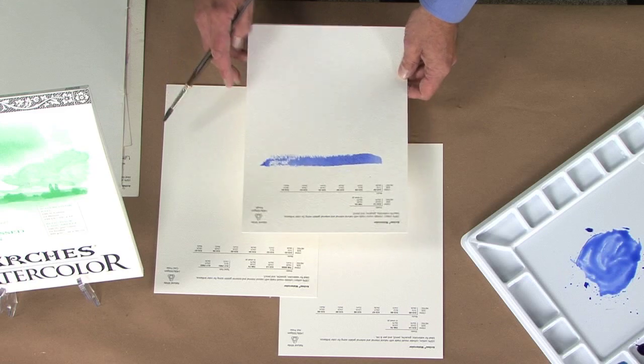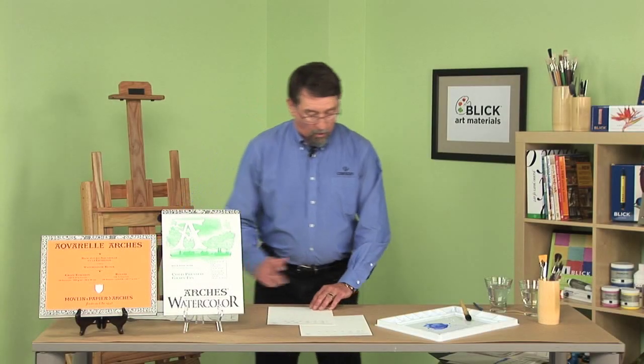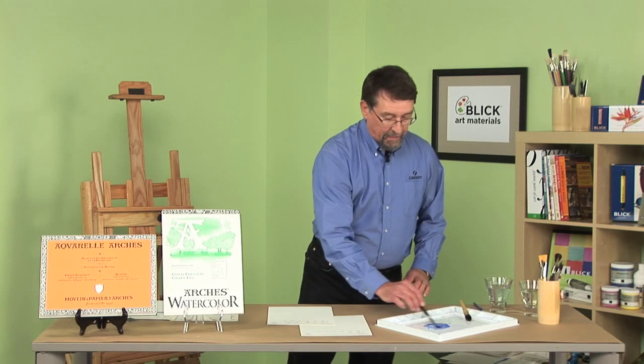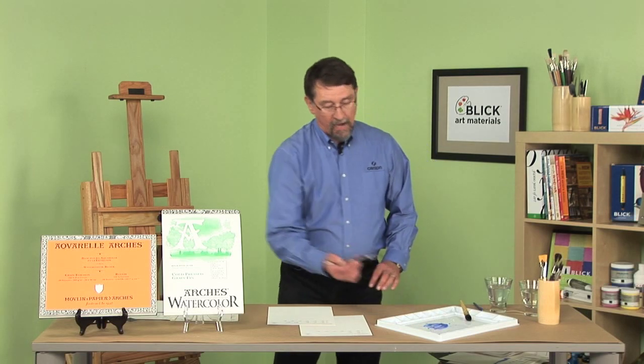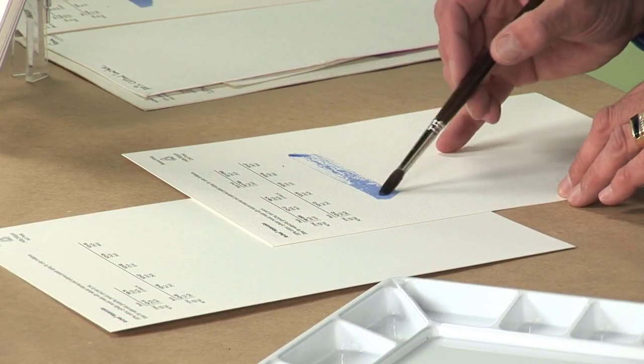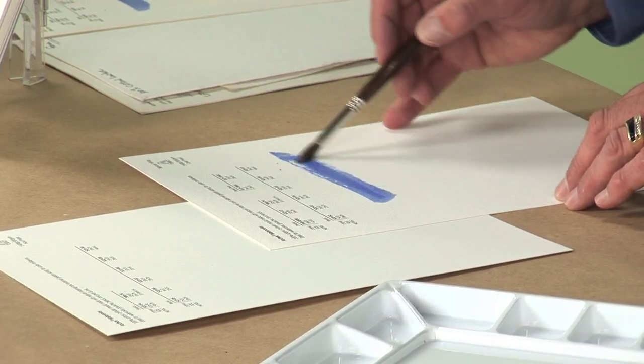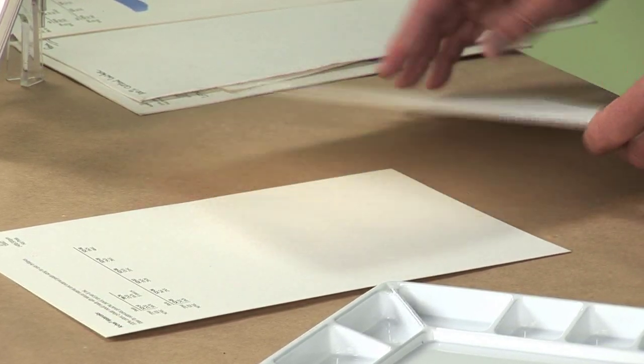You're going to notice that the blue on the rough paper is very bright. On cold press, this texture is applied using a cloth which we call a felt, and it runs through several rollers. Cold press uses a cold press roller with a felt on it. You'll notice that this doesn't have as much texture as the rough paper.